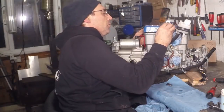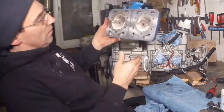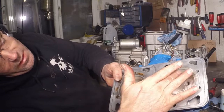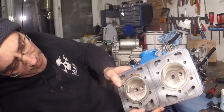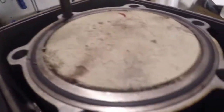It just pops right off. And there are the combustion chambers. So around here it's all clean — as the day it was born. But on this side we've got a lot more of that lead. I'll enjoy cleaning that up. That's pretty crusty, so yeah, we're going to get all that off and make it all shiny again.